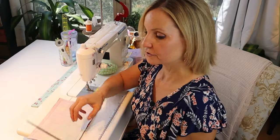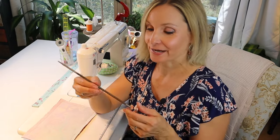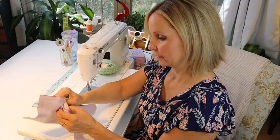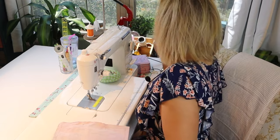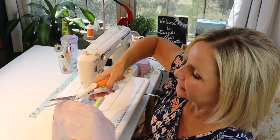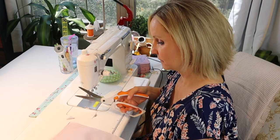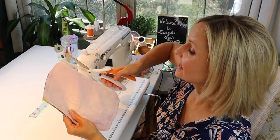I'm going to turn the pocket. Just grab anything you have — a chopstick or anything that's not so pointy it'll puncture when you go through. You have to be really gentle in the corners. Before you flip it inside out, trim the corners a little bit so it'll be nice and pointy — do that on all four corners. It'll reduce the bulk. You can even trim down the sides a little bit to reduce the bulk.